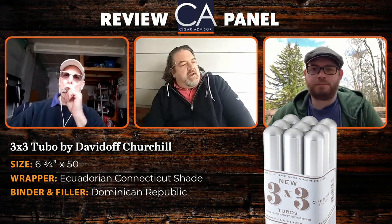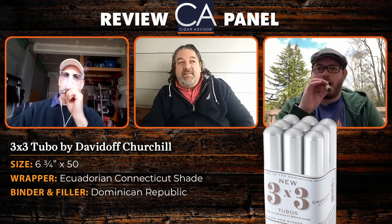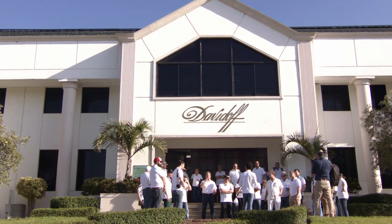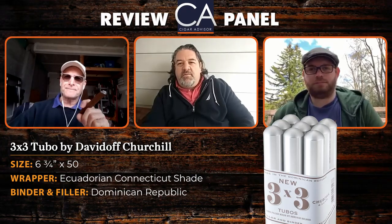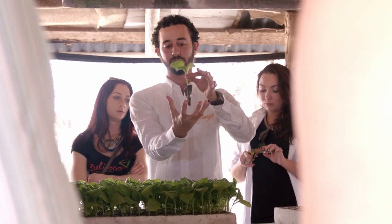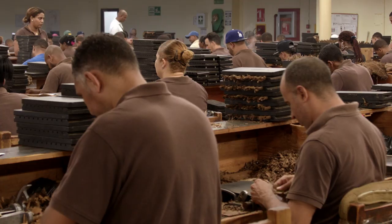Consistency is really the Davidoff hallmark — it's less about a particular taste and more about their approach at the factory. We took a tour there about a year and a half ago and when we sat and talked to Henke and their master blender Eladio Diaz, consistency is their biggest thing. The person who smokes one of their cigars has the expectation that this month, next month, next year — it's going to taste the same, and they never want to disappoint.